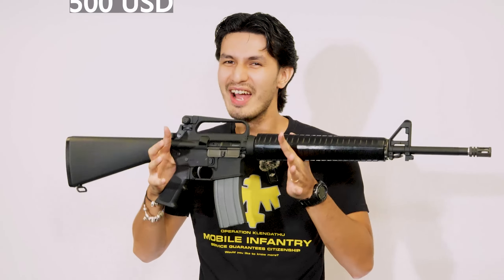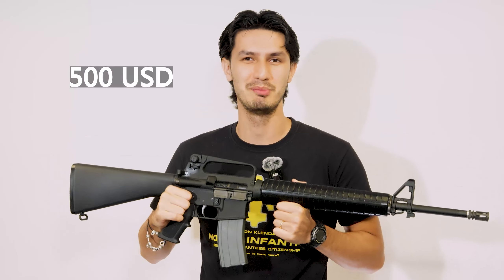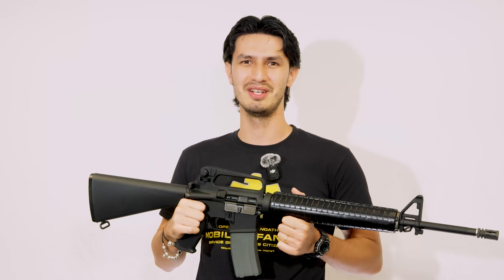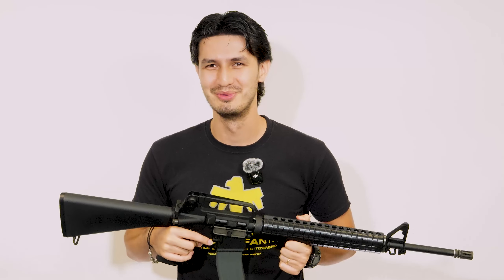And now for the price. At $500 USD, the VFC M16A2 does sit at the higher end price range for GBB rifles. But it's typical for full-metal VFC guns, especially as the external quality continues to improve with each subsequent model. So the Cybergun M16A2 by VFC looks to be the iconic baseline for all the ARs we know and love today. But how does it shoot? Let's head outside to find out.